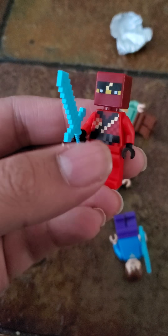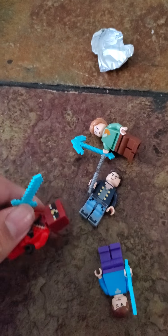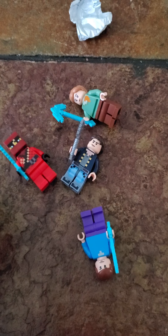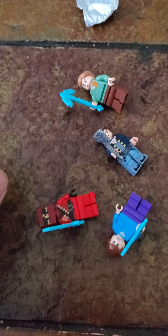I was gonna Minecraft-ify Kai, but I just couldn't find the pieces to do it. Hope you guys enjoyed this video and I'll catch you next time. Goodbye! Oh, and stay tuned for the next episode of the Adventures of Alex.